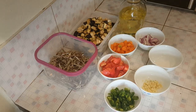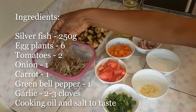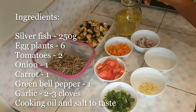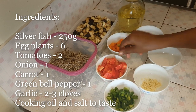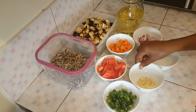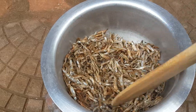For our ingredients, we need about 250 grams of silverfish, six eggplants — this is the size I have — oil for frying, one carrot, two tomatoes, one green pepper, garlic (you can either chop it or crush it), salt to taste, and one onion.